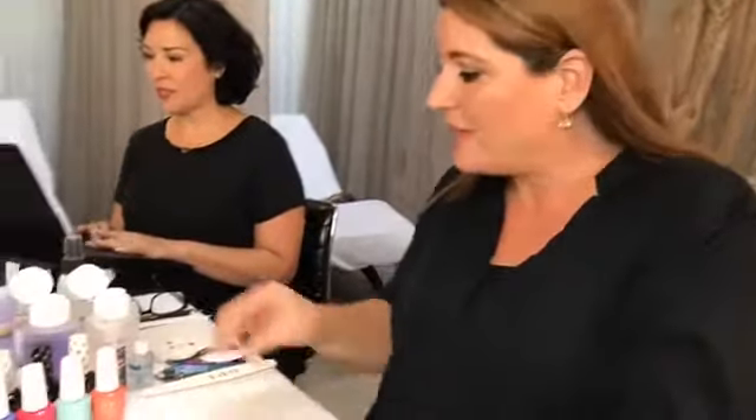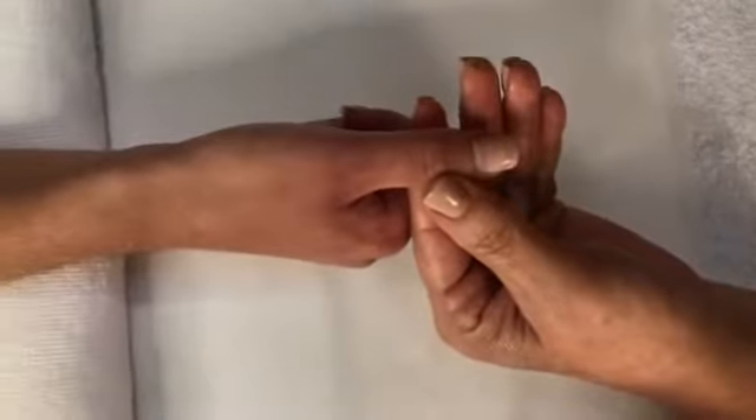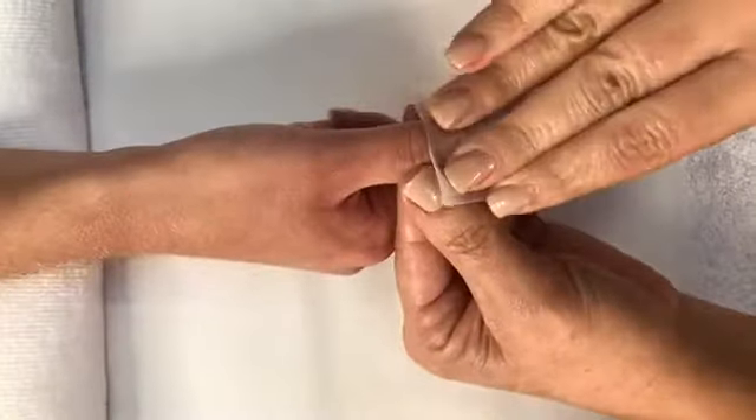Thank you so much for having me. We're going to start with prep. Prep is very important in any service that you do. It allows whatever you have on the nail — whether it be lacquer, gel color, or any new enhancements — to actually stay on the nail. With my lovely model right here, she has on a bubble bath, so we're going to remove it using our expert touch remover and expert touch nail wipe.